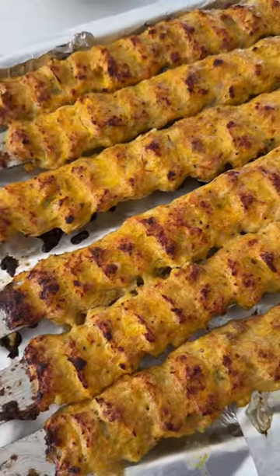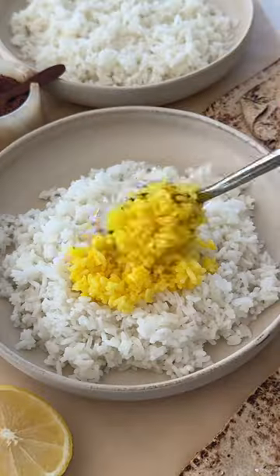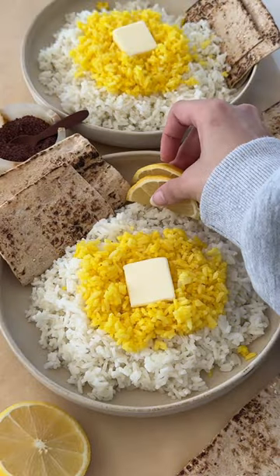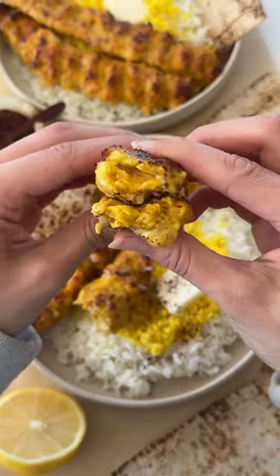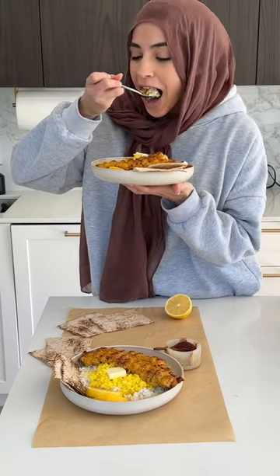Transfer to a tray and pop in the oven to roast until it looks beautiful just like this, then plate it on top of some basmati rice with some bread, lemon, and butter. Top it off with some sumac and now all that's left to do is enjoy.